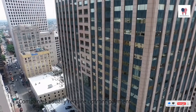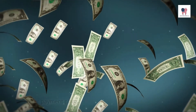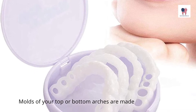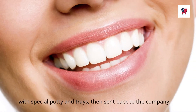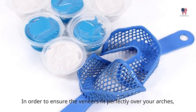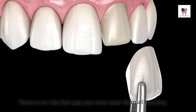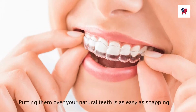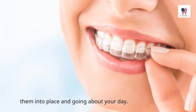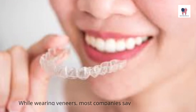How do snap-on veneers work? Companies usually require upfront payment or offer payment plans. As soon as the impression kit is ready, they'll send it to you. Molds of your top or bottom arches are made with special putty and trays, then sent back to the company. In order to ensure the veneers fit perfectly over your arches, the company will use these molds. There is no rule that says you must wear them all the time — putting them over your natural teeth is as easy as snapping them into place and going about your day.